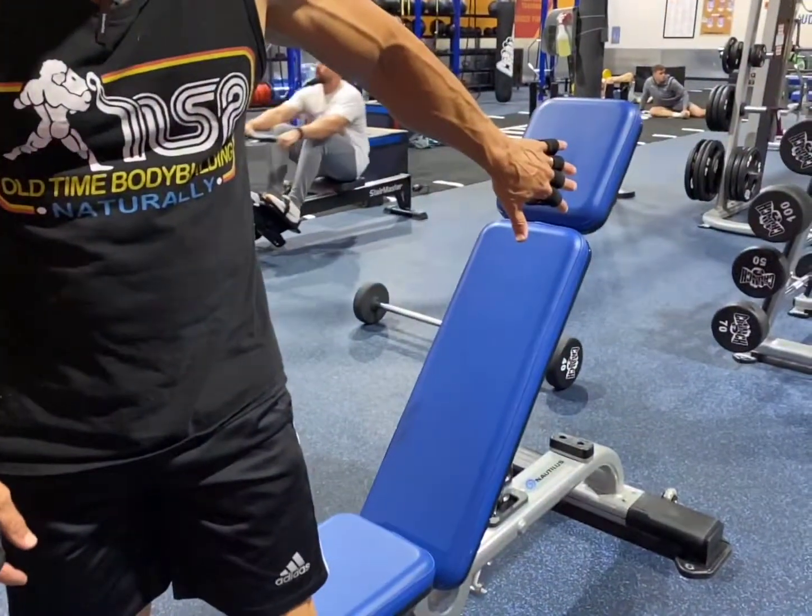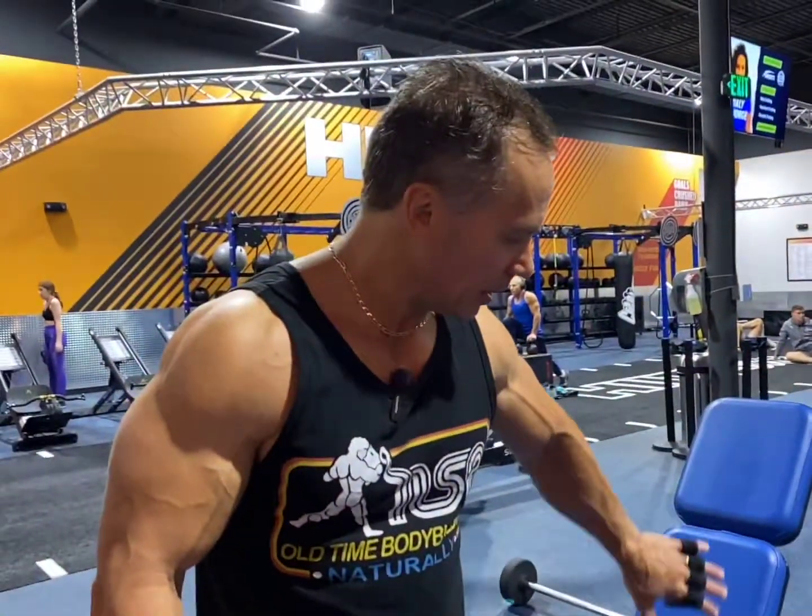This is a dumbbell incline curl. There's a lot of incline angles you can take on this. I like mine to be fairly high, but I just want enough to get the shoulders back to get the stretch, so your focus gets more stretch at the bottom.